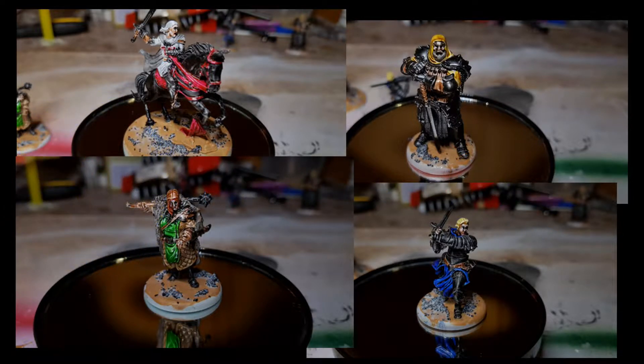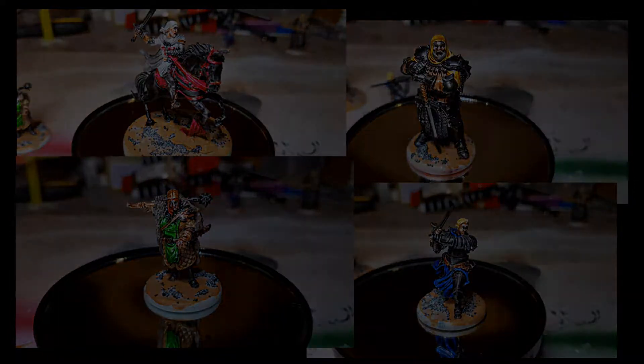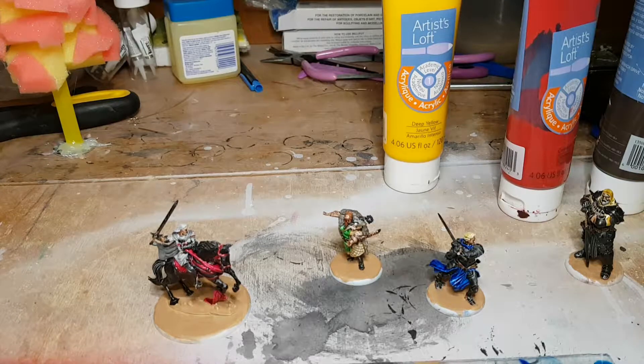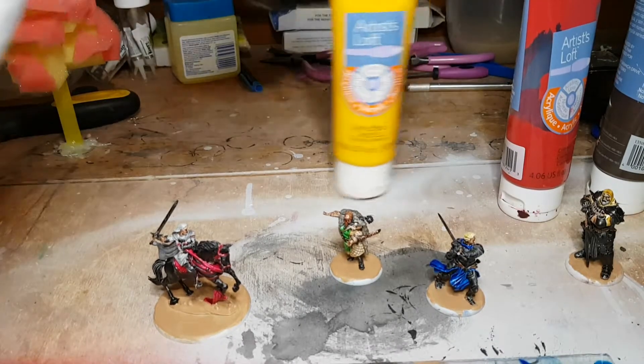Hello everyone and welcome to episode 8 of our series on painting A Song of Ice and Fire tabletop game miniatures. In this episode, we'll be painting the faces of our miniatures and then applying some texture to their bases.